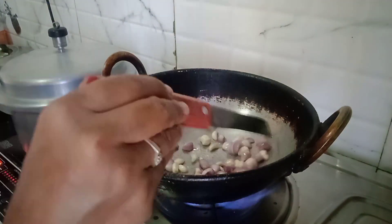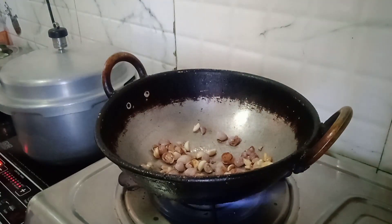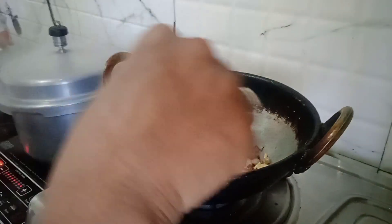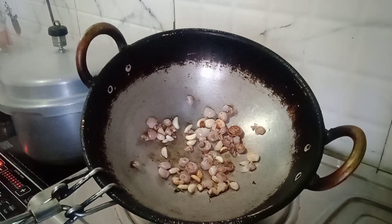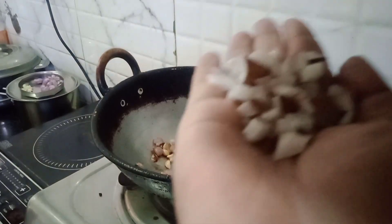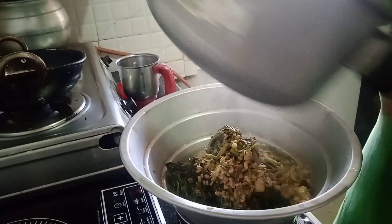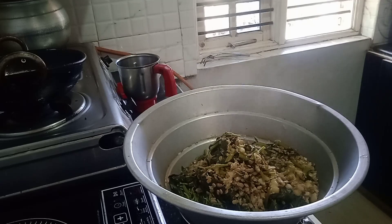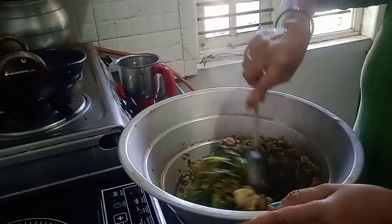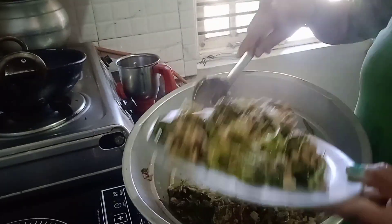I am going to fry the bowl to make it half a bowl, 1 cup, 2 pieces of a bowl. I am going to put the base on the base and put the visual on the base.